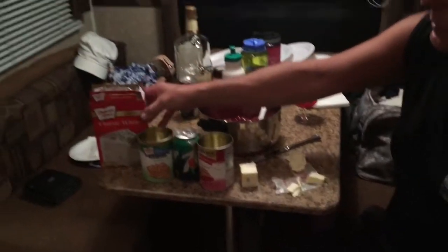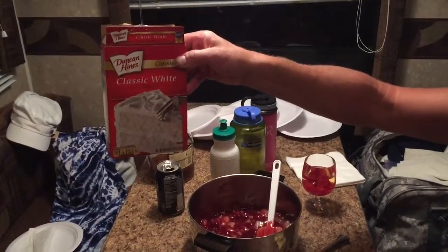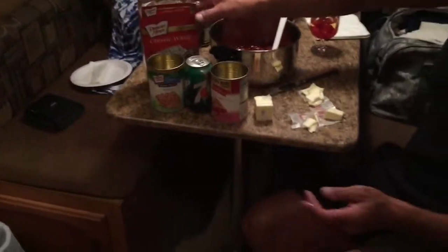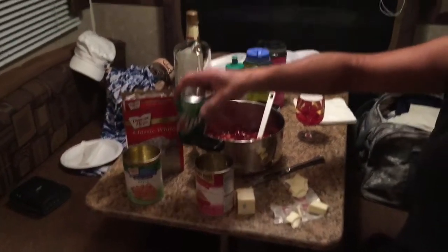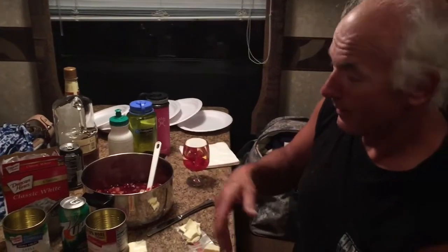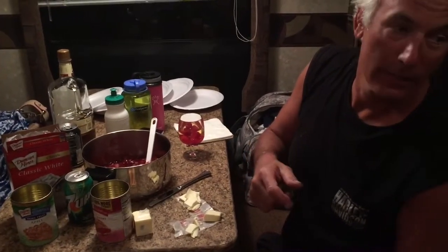Put that down in there. And the next thing we do is put some classic white cake in there. Some people use yellow. And we'll show you what that goes on next. Put a can of 7-Up all over the white cake. Put some more tabs of butter on the top and then cook it for about 45 minutes. On the charcoal.